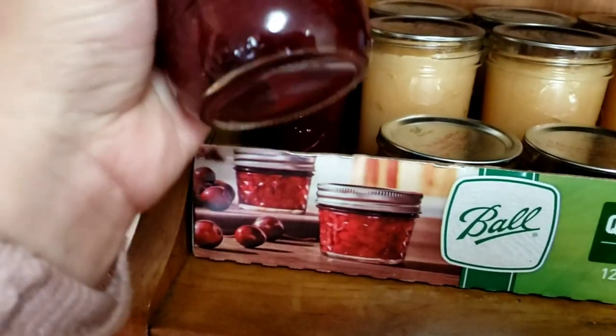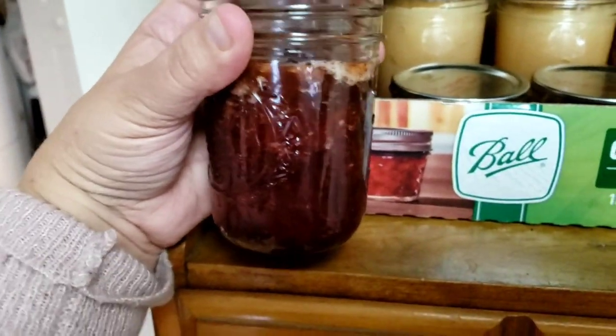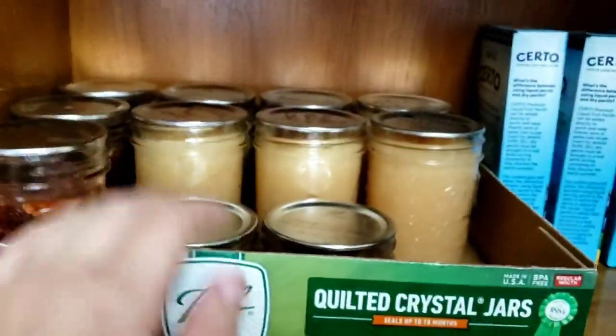With the strawberry jam, it was my first year canning and I didn't take the foam off the top, so there's a little bit of residue on top. But they're fine — we have a couple in our fridge right now.